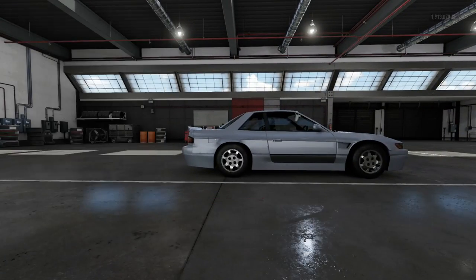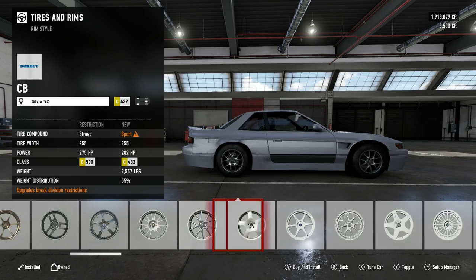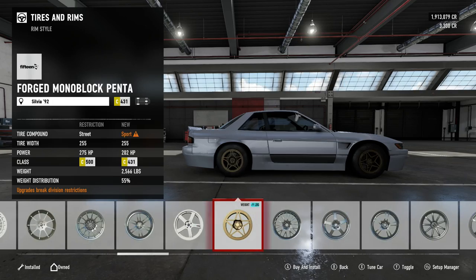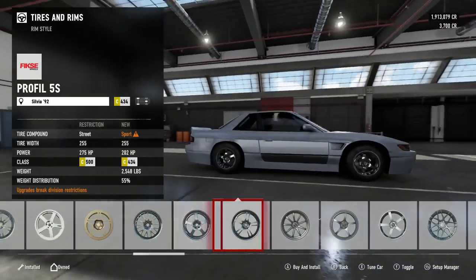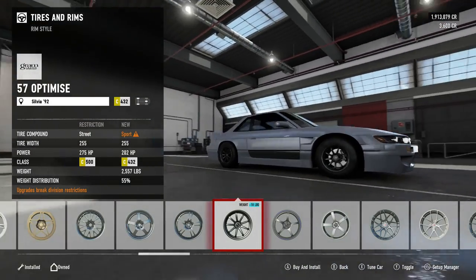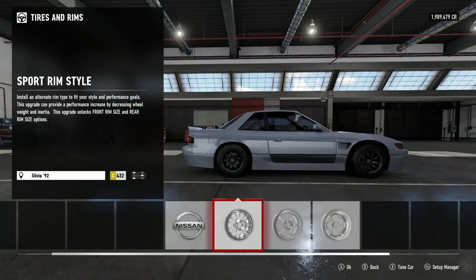What kind of wheels do we want? I forgot you can't use RB to skip through all this now, that's kind of annoying. Scram lights don't look half bad, I'm not gonna lie. I think I'm gonna keep them that small too.